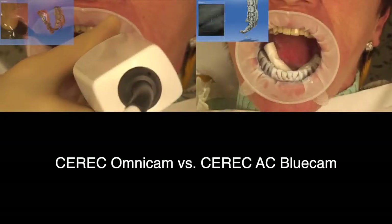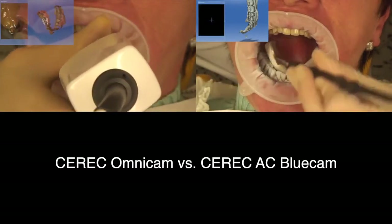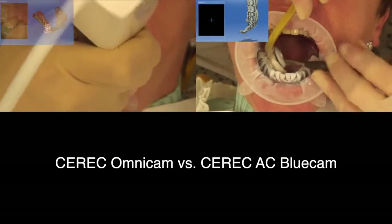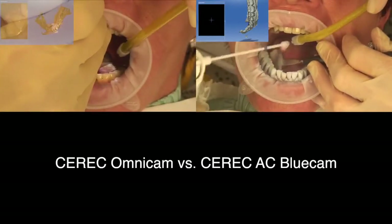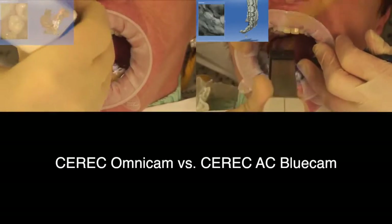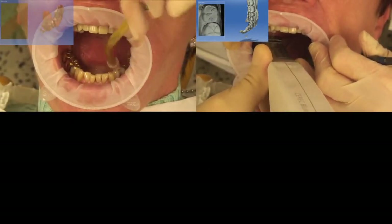With both options, any unwanted artefacts can be removed even in the scanning phase. With the Bluecam, any images with an artefact or any blurred images can be removed by opening up the catalogue and deleting the image. With the Omnicam, the specific area can be circled, cut out, and re-scanned in the 3D model.